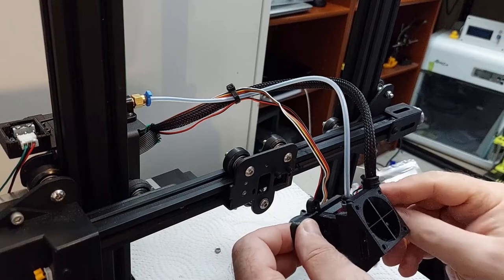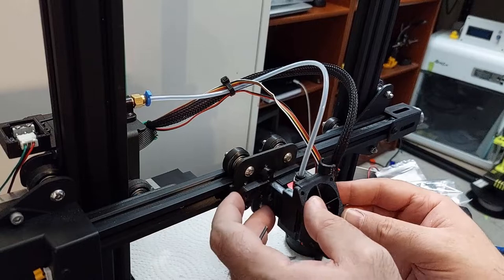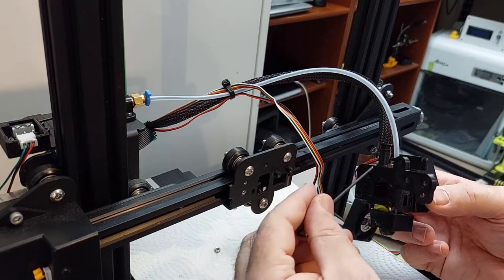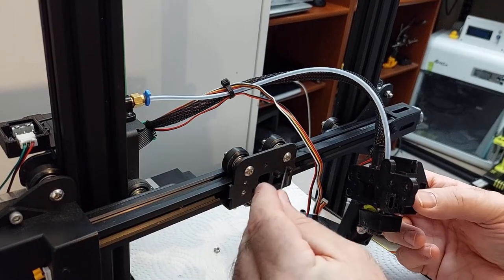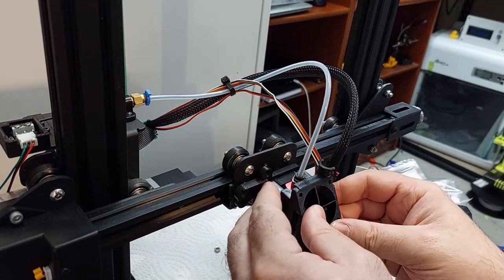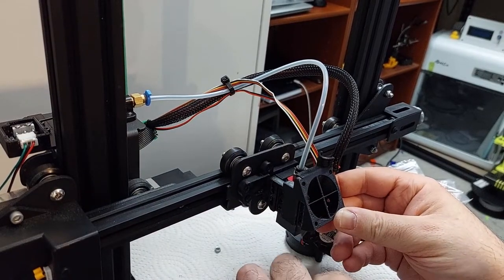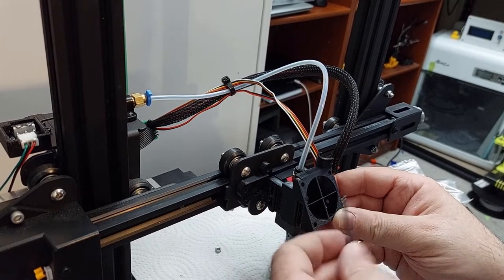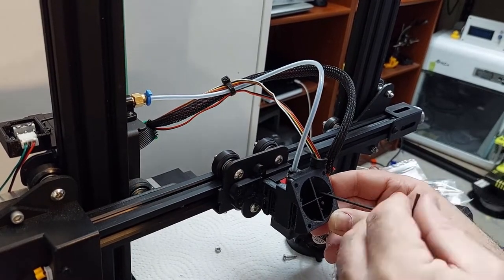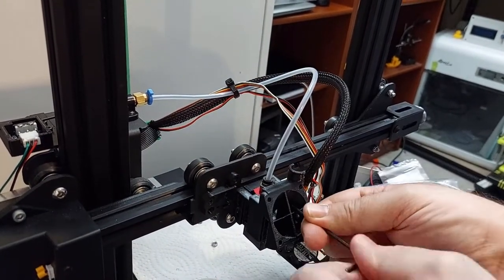Now be really careful with your thermostat and your hot end wire — you don't want to break your thermostat wire because that's just more work. There are two holes on the back that line up with where the old hot end was attached. So we're just going to line those up and then screw in the screws for the hot end. Just like that.